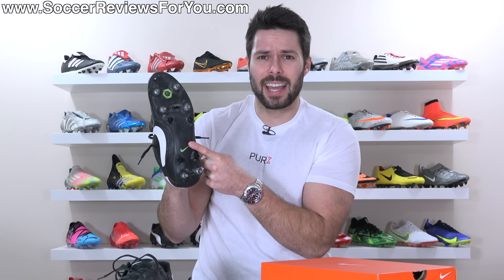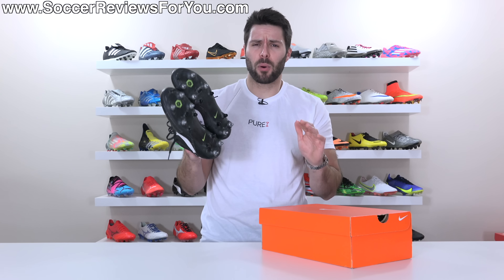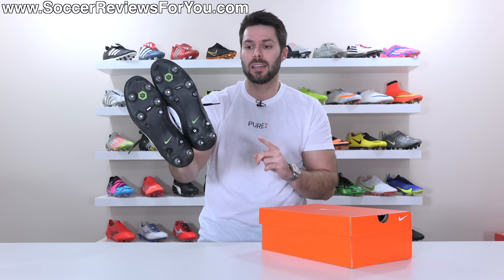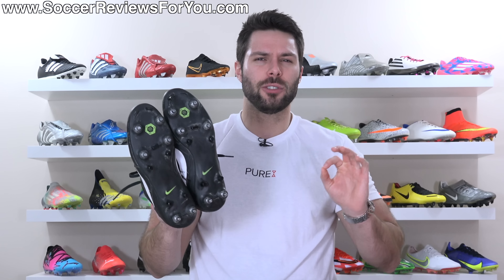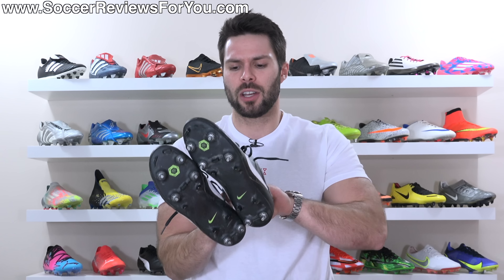Keep the sole plate smooth and the anti-clog technology is going to work incredibly well. Which brings us to the point of this video and the huge tip I have to share: if you have a pair of anti-clog soft ground pro Nike boots, when you're cleaning them off, you should never use the traditional method of cleaning mud off the bottom of your boots,